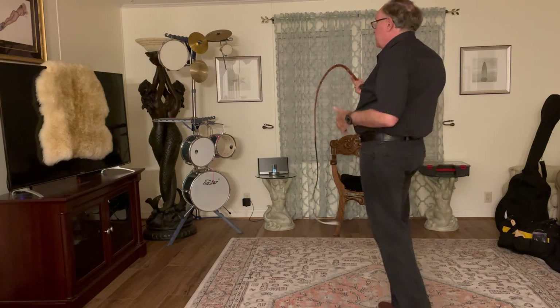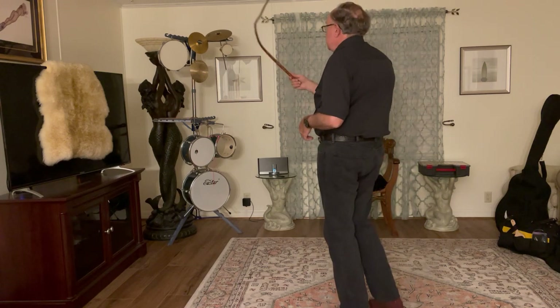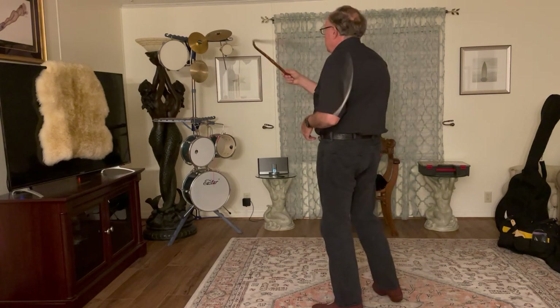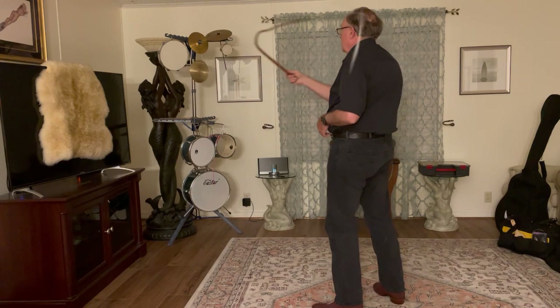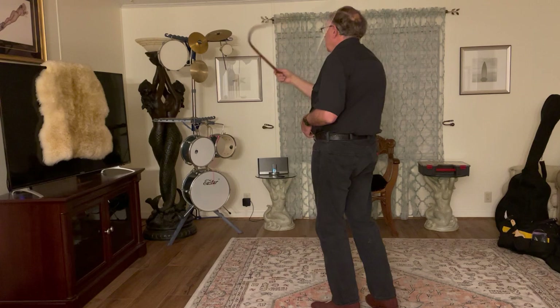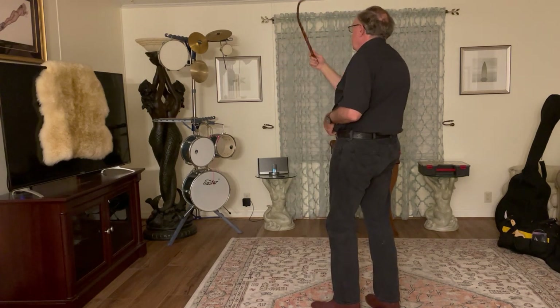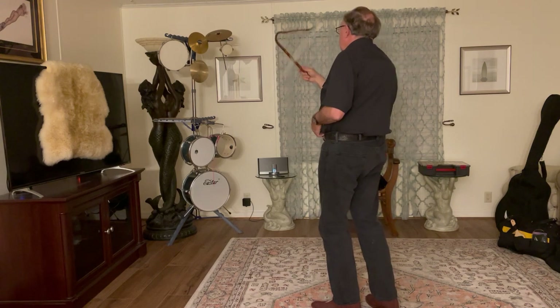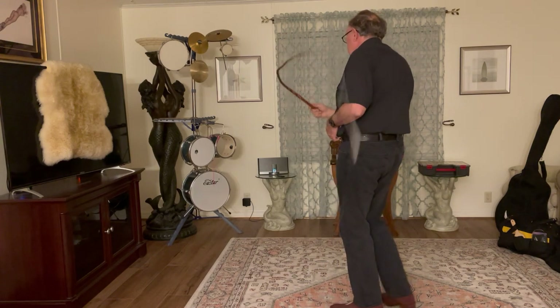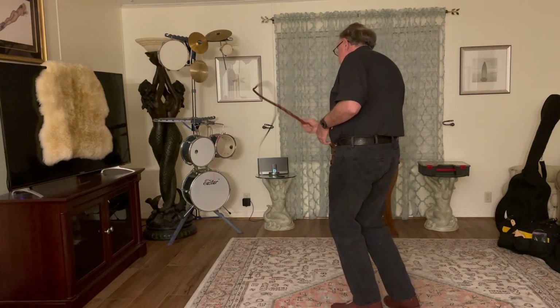The next step in advanced play would be to throw and try to stay in rhythm with some music. That's the gong, the 10 inch tambourine, my crash cymbal, my ride cymbal, the snare — the bass has a really cool sound.